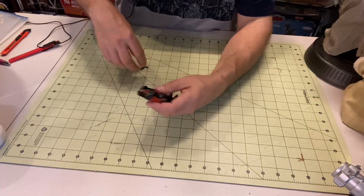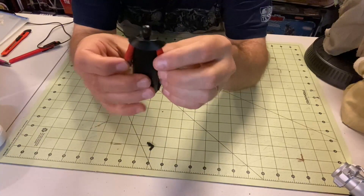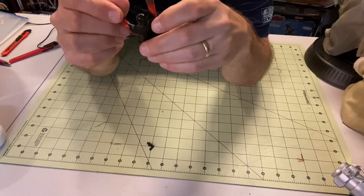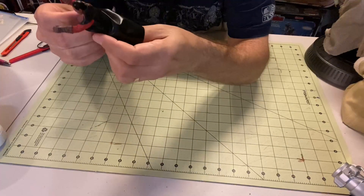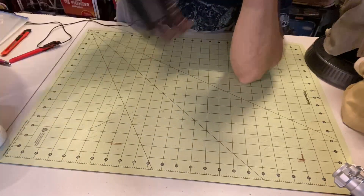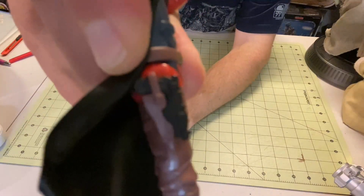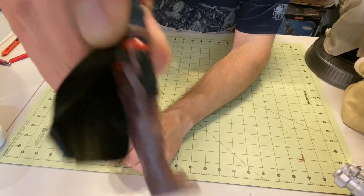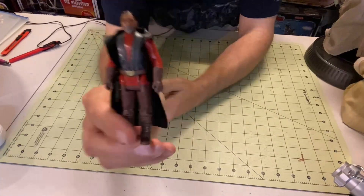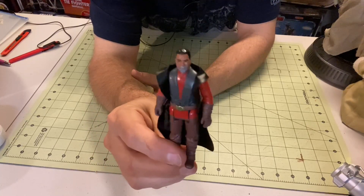And then we've got, of course, the figure itself. There he is. I just love the vinyl cape — it just brings me back. Now I'm noticing his holster, and I think this is meant to set up like that. You can actually put the gun in its holster. It's not really fully stuck in there, but you can see it kind of just set there. Which I kind of like because I can't tell you how many of my original figures do not have weapons anymore — simply because they popped off and ended up on the floor. How many vacuums have picked up those weapons?